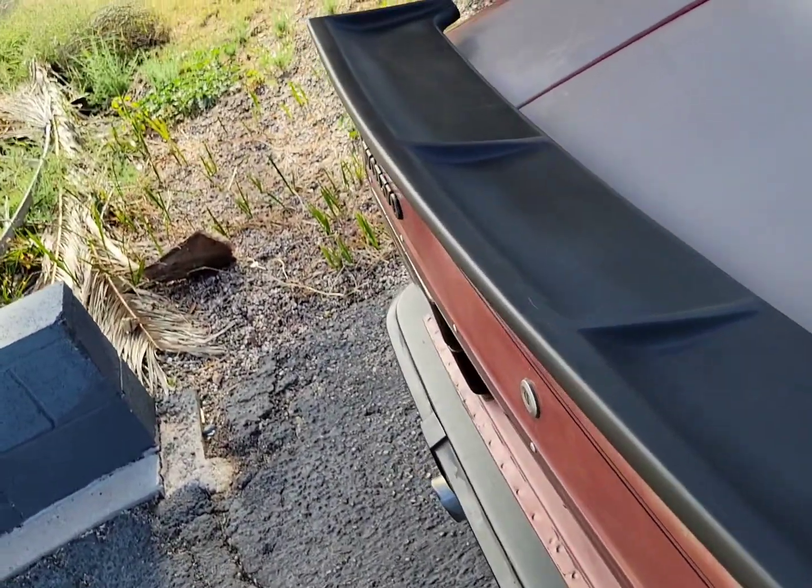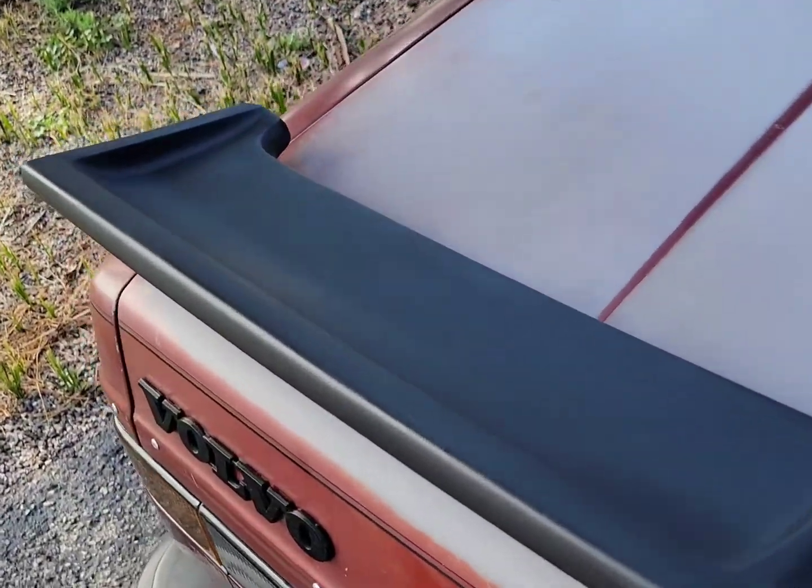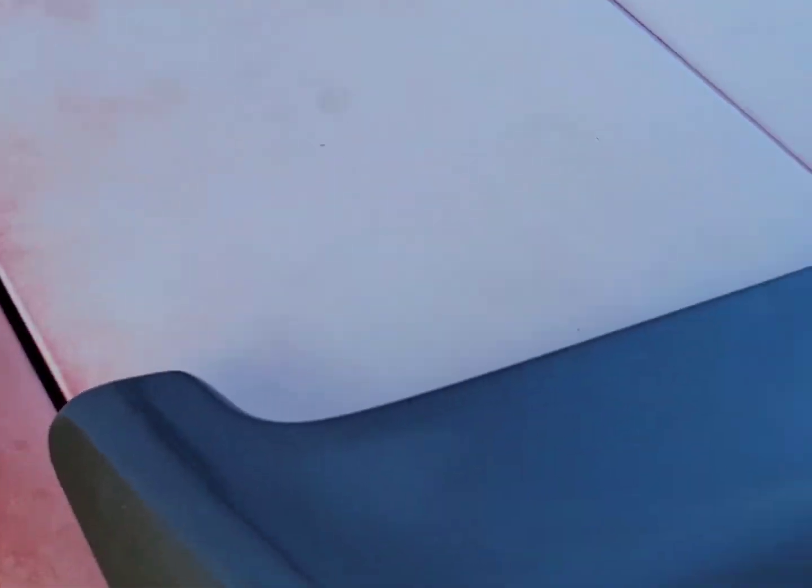I haven't done anything to it. I think I'm going to paint it with some SEM trim paint, like I have done with my grill. This thing's solid — this is like an OEM car spoiler.